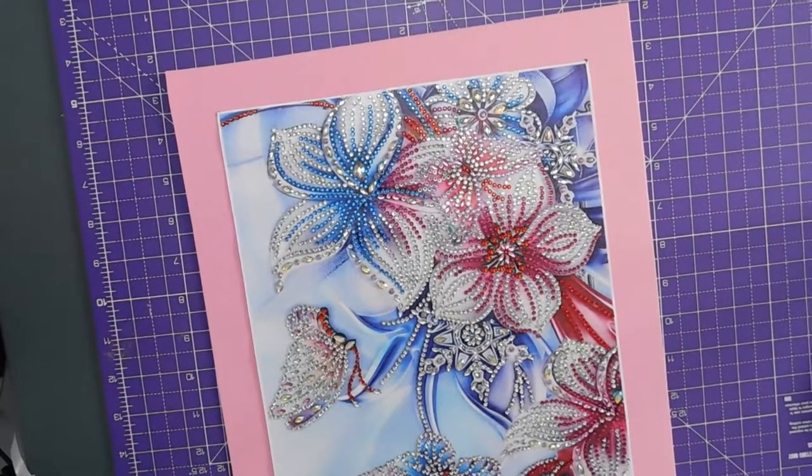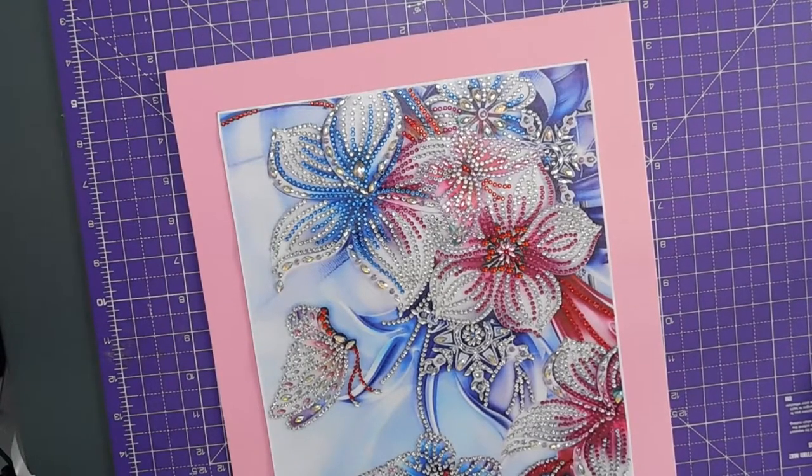It's not really opaque enough. Hold on. Because I put black marks on my foam, didn't I, and this is see-through. So that's not going to work. Try something else.